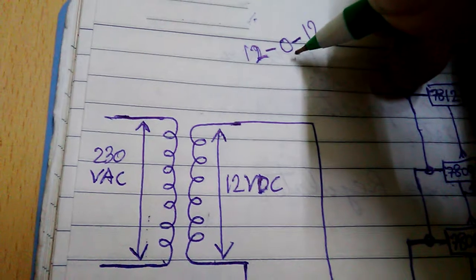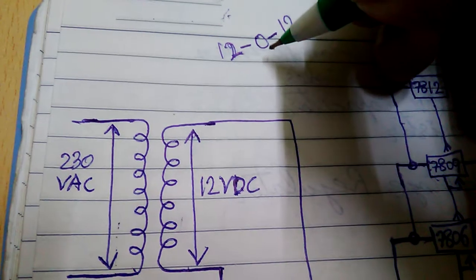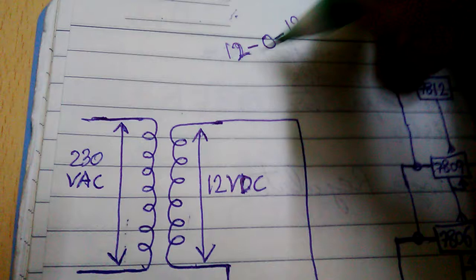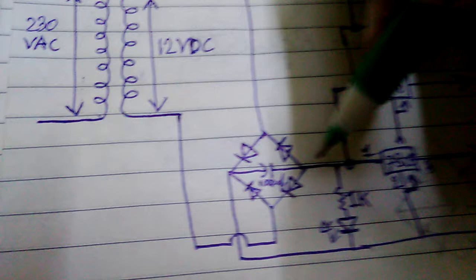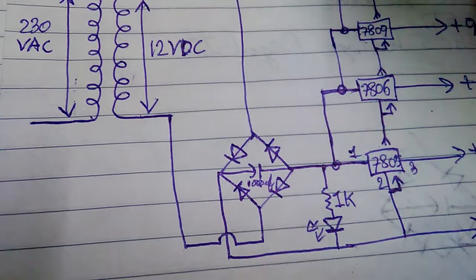You will need only two of the secondary wires and the zero is the common one. You can also choose any of the two 12 volt wires. Next you will need to make a bridge rectifier with the four pieces of 1N4007 diodes.